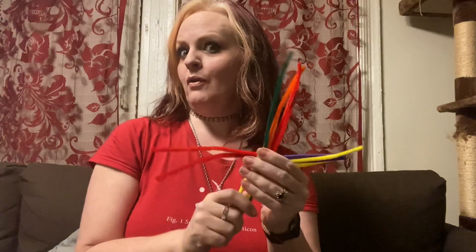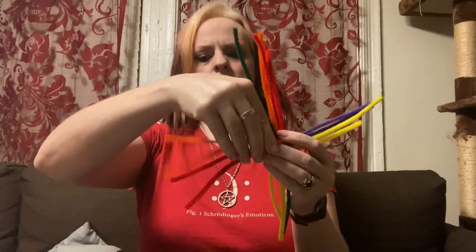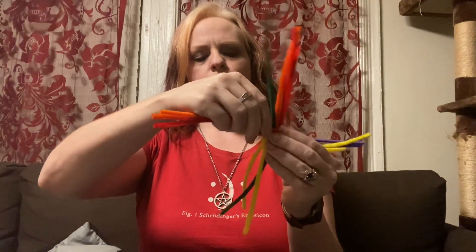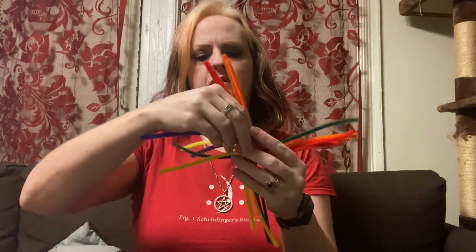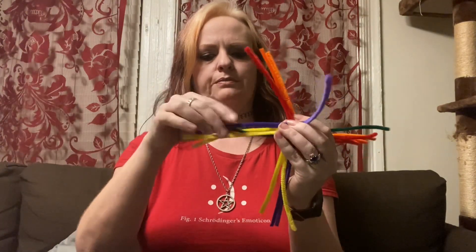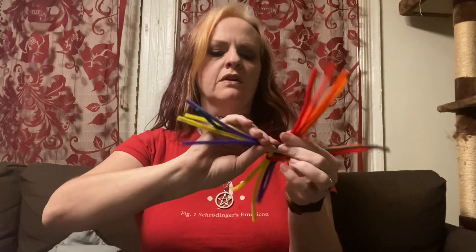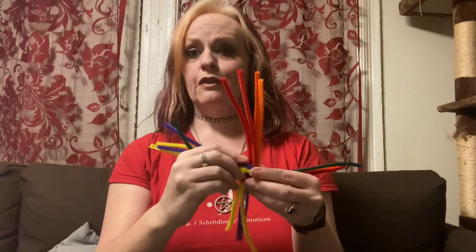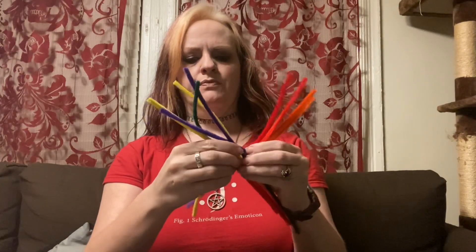Sorry about that little interruption — my food order got here, sushi tonight! So where was I? You're going to take your eighth piece and wrap it like that, do another quarter turn, and take your last piece and wrap it in this direction — like that. I'm doing it fairly loosely this time. The first time I wrapped it kind of tightly and it didn't look right. You can kind of see the pattern that's forming in the center — that's what you're going for.